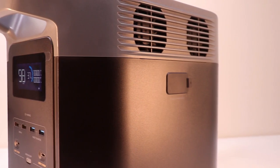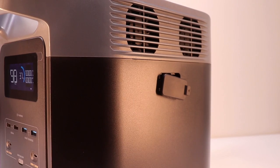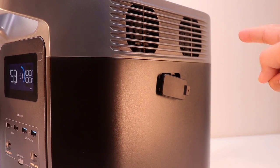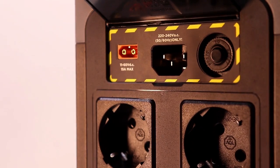Moving on to the right side, there is a port for the extra battery if you have one. There are also two cooling fans on top, then another two cooling fans on the left side. At the back we have the inputs for the solar panels, a 220-volt AC input, and an overload protection fuse.